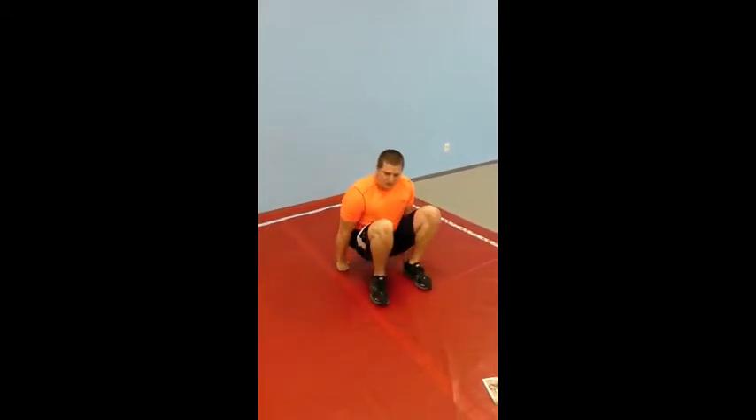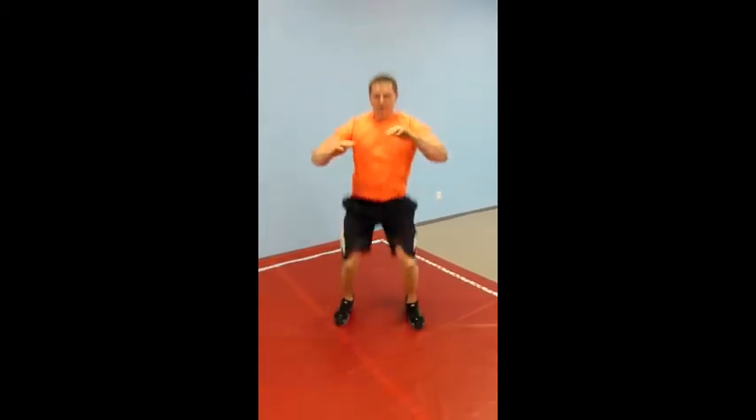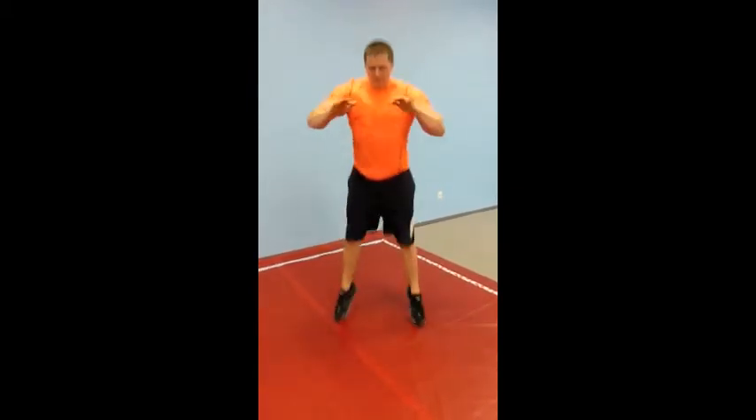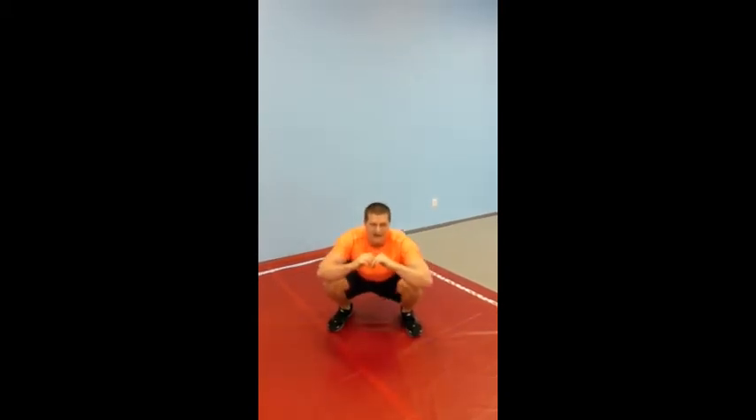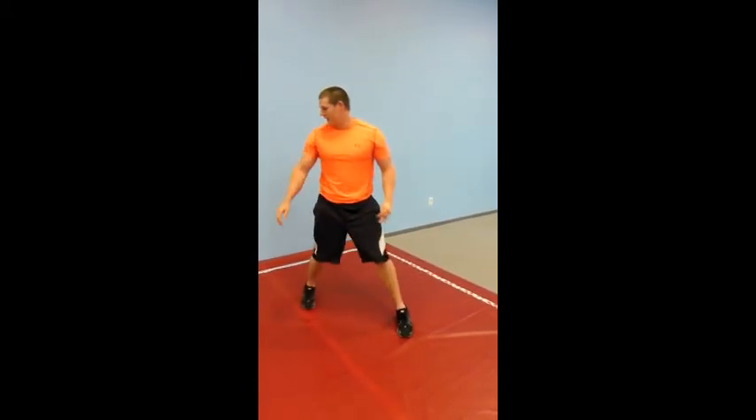Once you finish your single leg circles, you're going to squat high knees. So you're going to squat, bring your knees up, squat, bring your knees up as high as you can. You might not be able to do that at first — you might have to squat, stand up, try to get your knees up. That's completely fine.